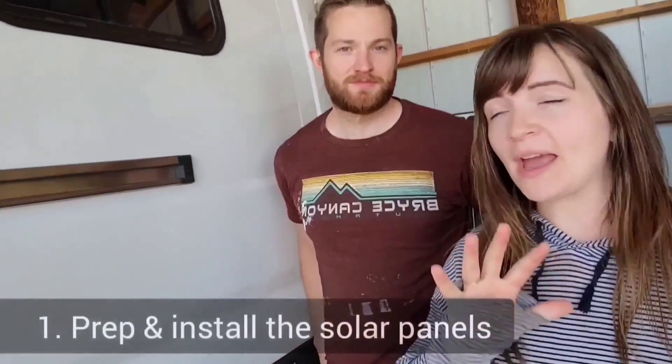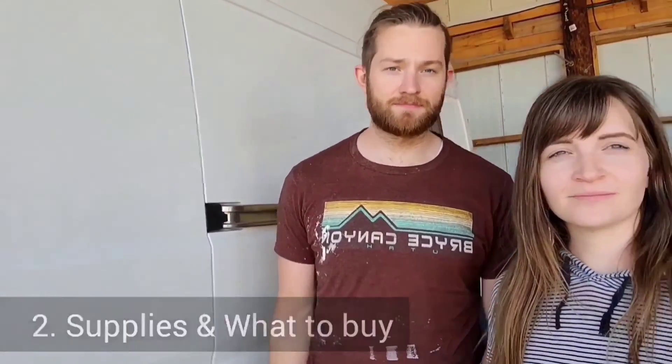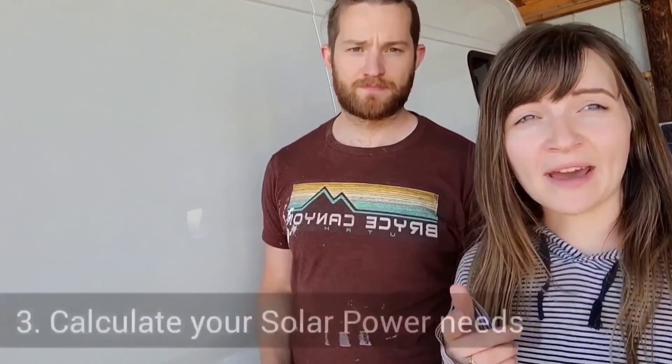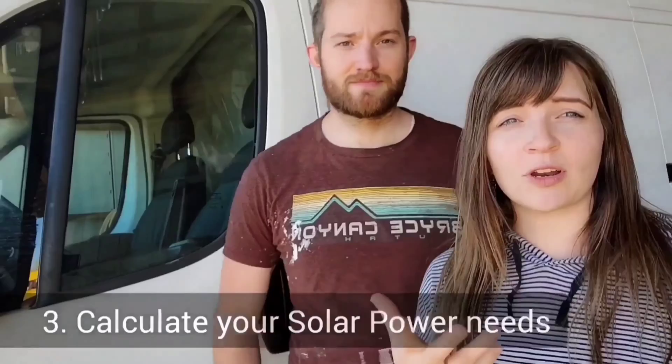In this video we want to cover three things: how to prep and install your panels, all the things you'll need to buy for any size of a system, and the math you'll need to know to figure out how big of a solar system you're going to need. I know math sucks, but this stuff's pretty straightforward.